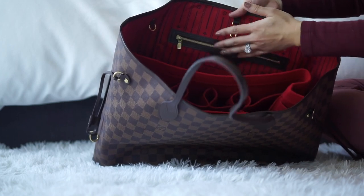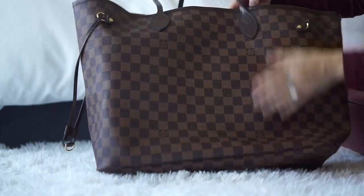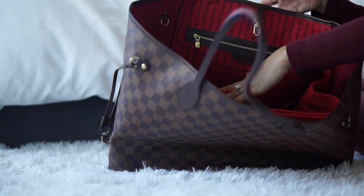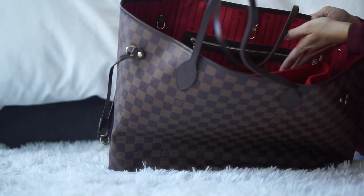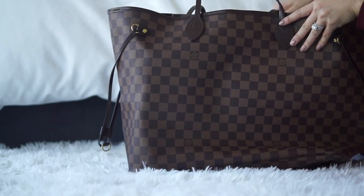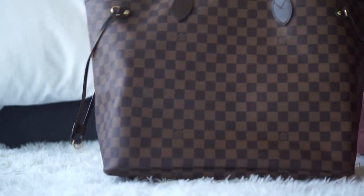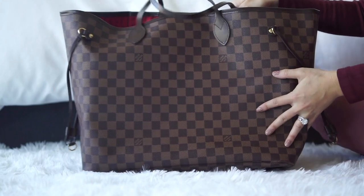I got this bag a while ago and it doesn't come with the pouch, unfortunately. I know newer versions — I'm not sure if the GM comes with the pouch, but the MM does come with the extra pouch. I don't really need the pouch though; it's plenty large and perfect for my work bag.